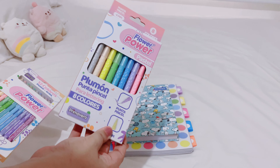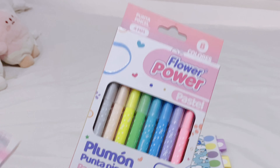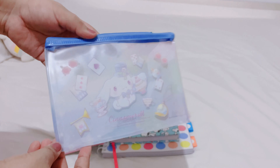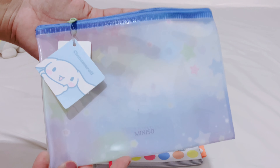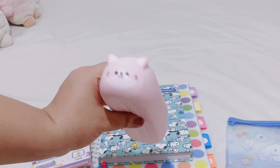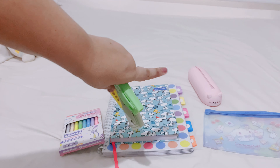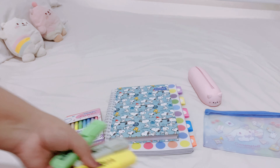Maybe I'll bring these highlighters because I might be needing them, even though I already have other highlighters. I also have this beautiful pencil case — I need more space because my current pencil case is very small, so this new one is perfect. The old one is very small, and I need all my highlighters together.